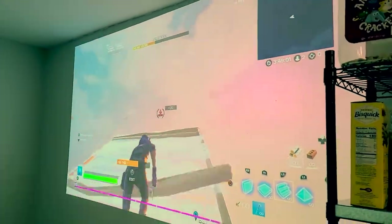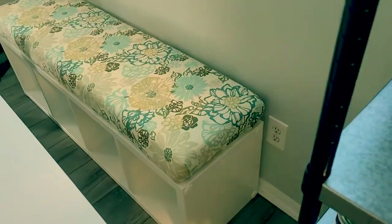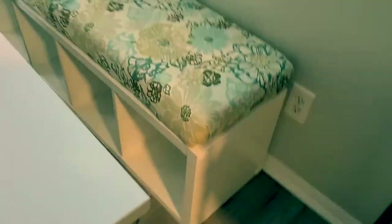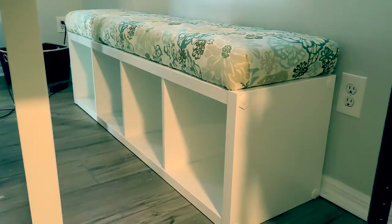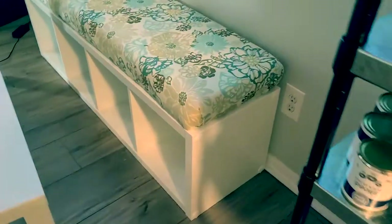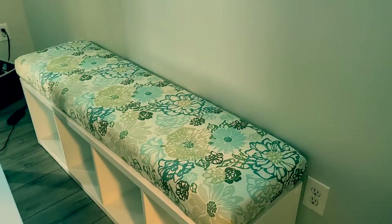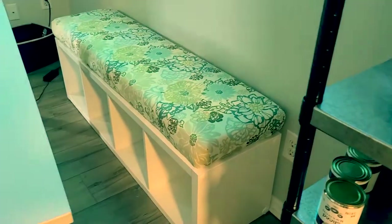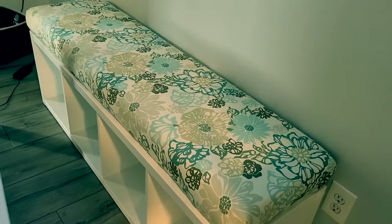So this is what we're gonna build. I just use an Ikea — let me move my table out of the way — this is the Ikea Calix cubby. I'm just gonna make a top cushion. I made this one yesterday; it was my first try and I've never sewn before. There's no sewing in this, but I think it looks great. So this is what I'm gonna show you guys how to do.